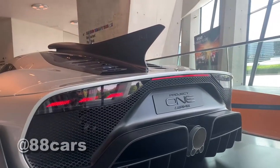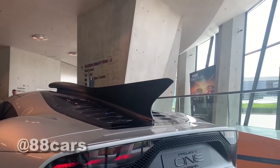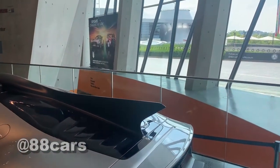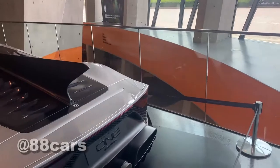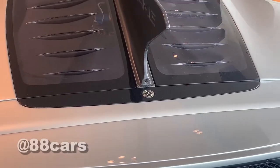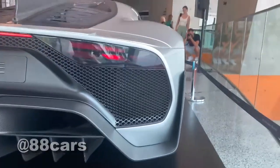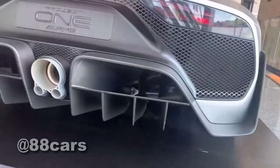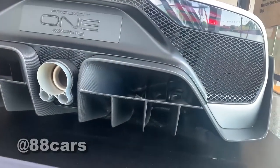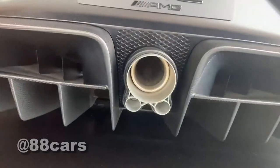The most exciting part is the rear. There's a sharp middle spoiler. You can also see the rear camera and the Mercedes-Benz logo. Really massive design, and also the side diffuser — the diffusers really help with aerodynamics. Really cool massive spoiler as well.